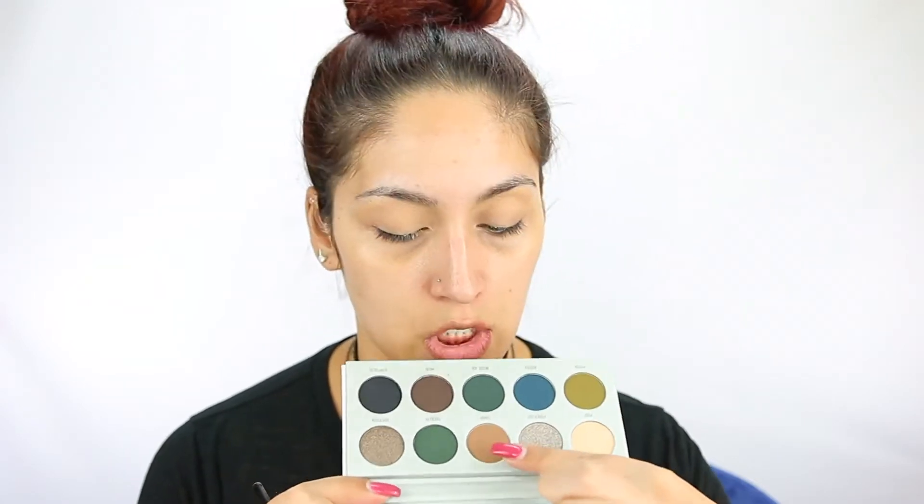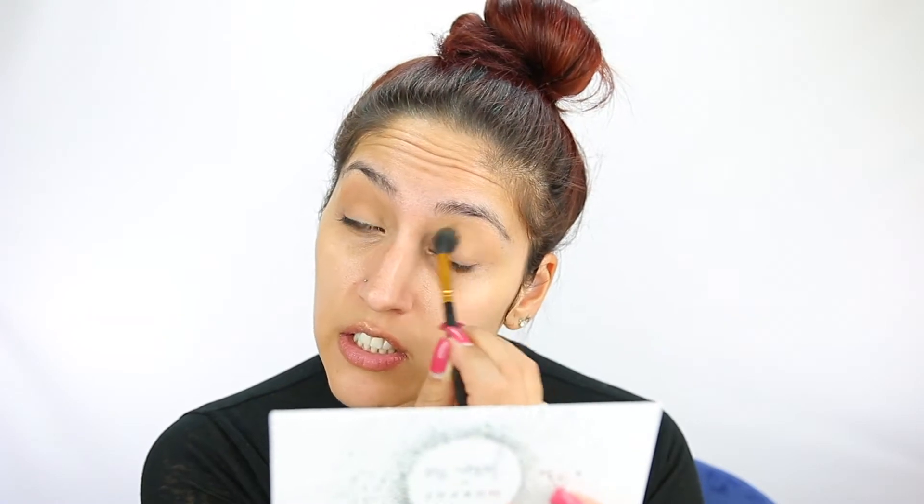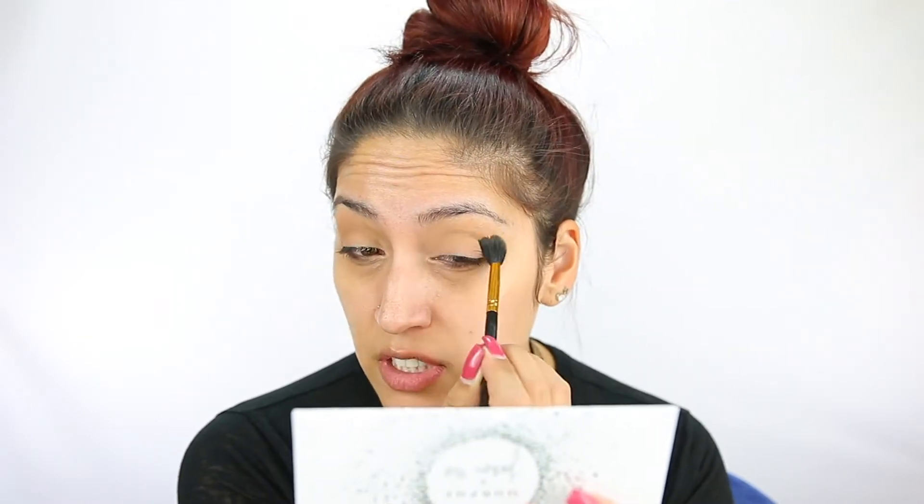I did already prime my eyelids and set them. I'm going to go in with the shade called Shhh, which is this nice taupey brown color. I'm just taking a fluffy brush — not too much excess kickback, but there is some. Applying this in my crease. It is a cool-tone color. It just looks like a brown crease color to me — no patchiness.